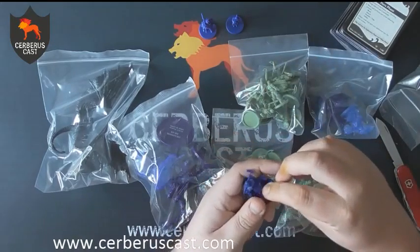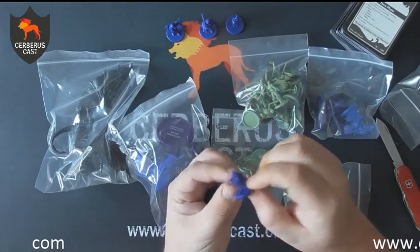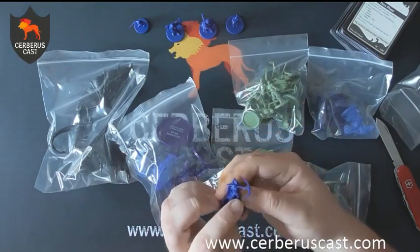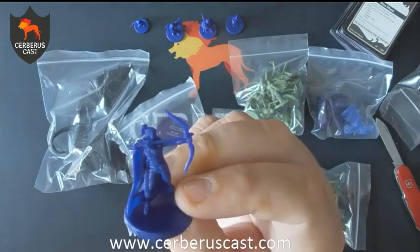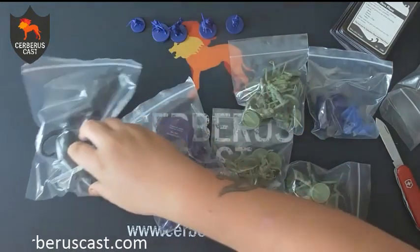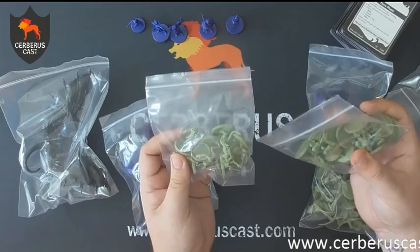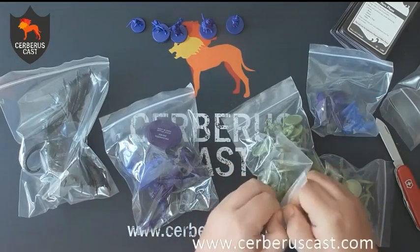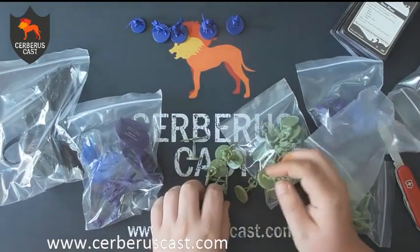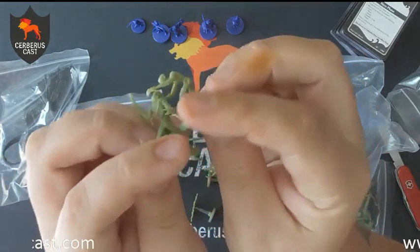You've got all these different bags of minions — goblins, bad guys, all those sort of things. Starting with the best ones: your different heroes. The miniatures look really cool and you do have the option to paint them yourself, but they are playable exactly as they come out of the box. What I would say is be careful with the bow arms on the Ranger — they are a little bit fragile, so you want to make sure you don't take those off by accident.